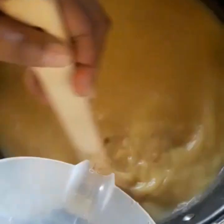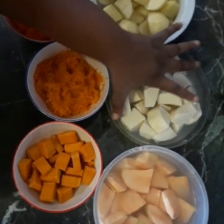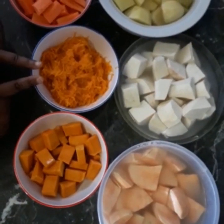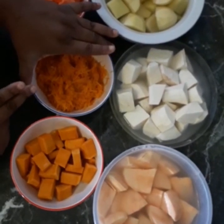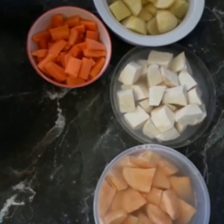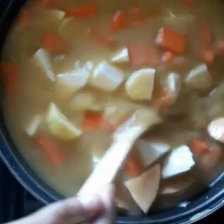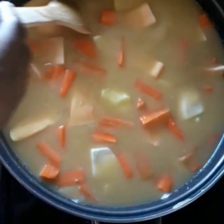We are going to add our provisions. These are the ground provisions: Irish potato, dasheen, sweet potato, pumpkin, carrot, and grated pumpkin. The grated pumpkin will enter the pot at its last stages, so we'll put it aside for now and add it maybe midway through. I've already added all the provisions to the pot and we're just going to bring this to a boil to cook everything, then continue to the next step.